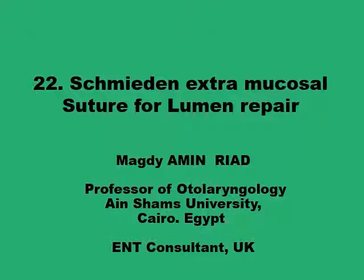Salam alaikum. This presentation is on another suturing technique for repair of the lumen of hollow organs like the pharynx, stomach, and intestine.